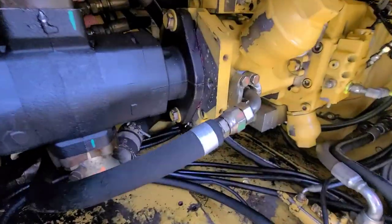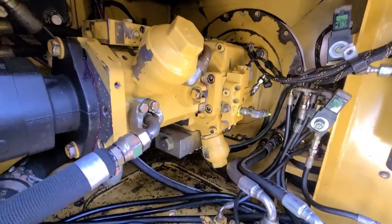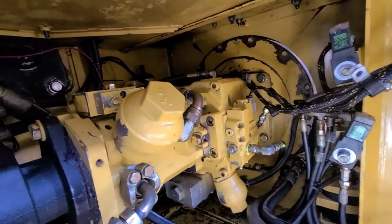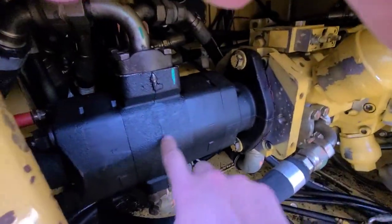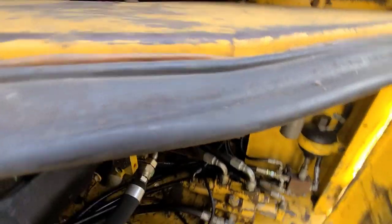We put all new pumps on this machine. All three of these pumps are remanned — remanned pumps. This old girl had a bunch of hours on it and I figured it was time. So this one, this one, and that one — and I'll show you in a minute — I also replaced the hydraulic reversing fan pump.